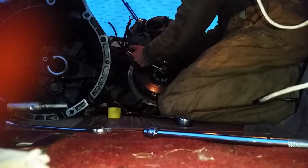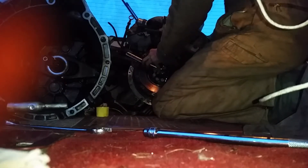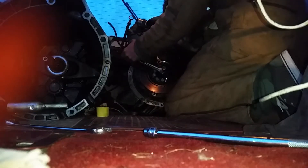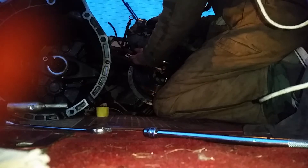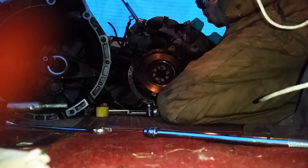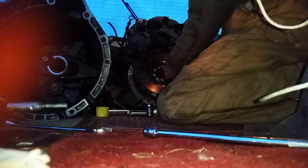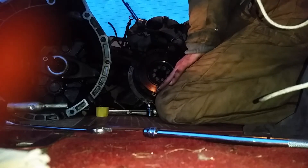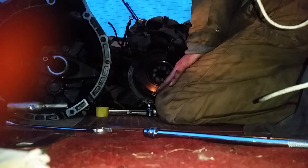That's the one. Even if it feels loose, hit it with PB Blaster anyway, because I've had bolts come out spinning easy as pie and then out of nowhere it'll just get hard all of a sudden. Inside of a quarter turn I'll break a bolt.